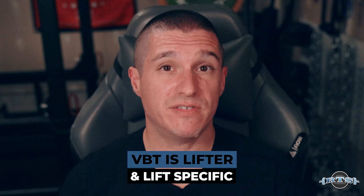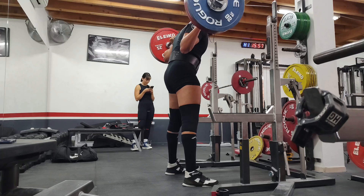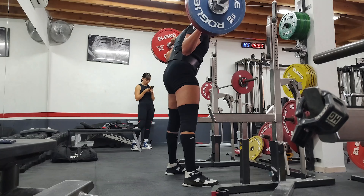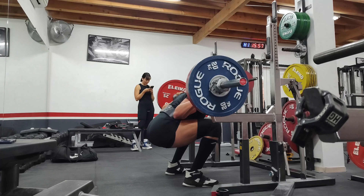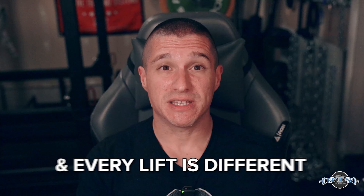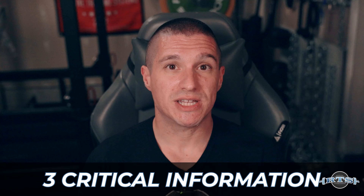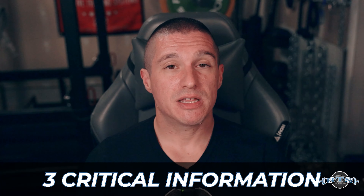One thing to keep in mind is that VBT is lifter and lift specific. What correlates to a single at an eight RPE on my velocity table is not what's going to be for you. At a powerlifting meet, you'll see someone take a third attempt squat that moves super fast, while others are grinders — everyone is different. A single at an eight on my VBT table for my squat is going to be completely different for my bench and deadlift. RPE, video review, and VBT can provide three pieces of critical information to help you make the next best decision in a training session.